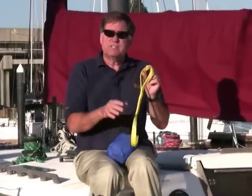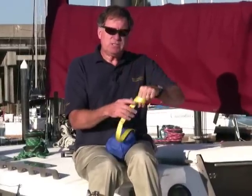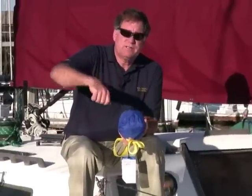Instead of just giving you a length of webbing to tie off yourself, we give you sewn eyes. These are properly stitched and you can take them and attach them to pad eyes on deck forward. At the bitter end on the other end it also has a sewn eye, and there are two things you can do with it. If you have a cleat nearby and it's not perfectly the right length, you can just cleat it off on the standard Horton cleat.